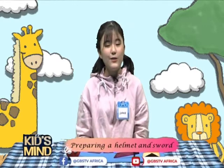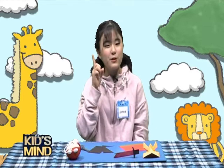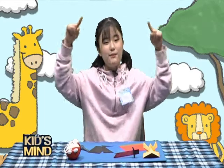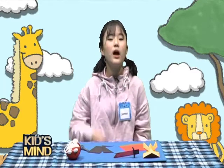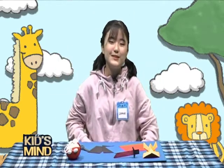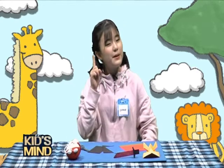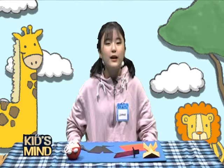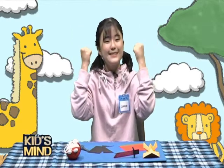Friends, now it's time to begin our class. But before we begin, if you like this program and you want to be part of us, you can SMS us through the number on your screen, call us, or send a picture of what you made. We also have Facebook and YouTube pages — search GBS TV Africa for many other episodes. Don't forget to give us comments. Are you ready? Let's go!